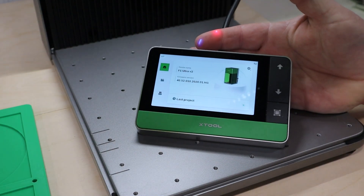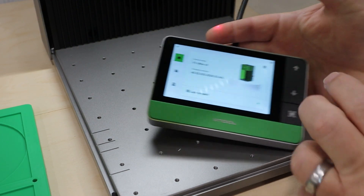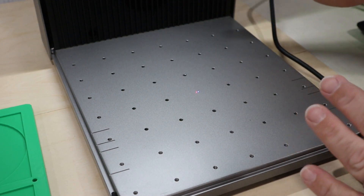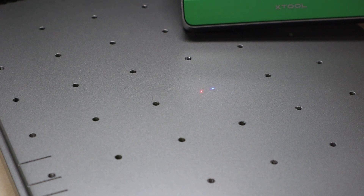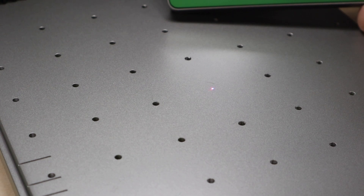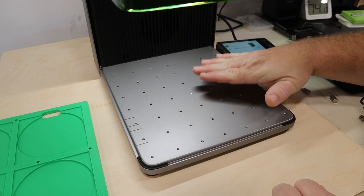In case you don't know how to focus the F1 Ultra, it's done with the keypad that comes with the machine. You press the up arrow to raise the laser, the down arrow to lower it, and what you want are your red and blue dots to be right on top of each other — basically become one dot — on the surface you intend to engrave. If I hold down the up arrow you can see how the dots move apart, and as I hold the down arrow they get closer, until right there on top of each other — the laser is now focused to the surface of the bed.